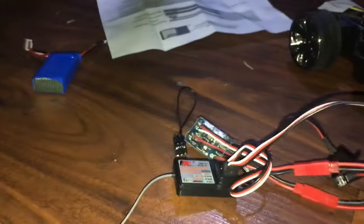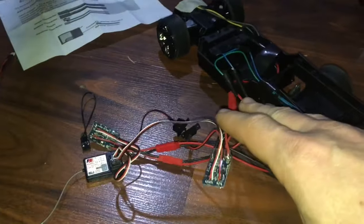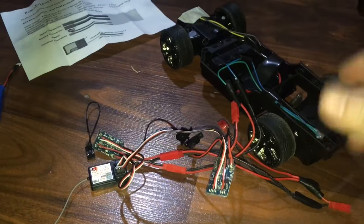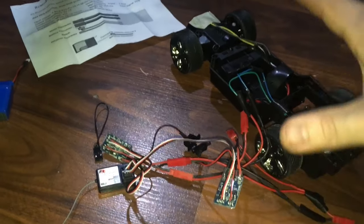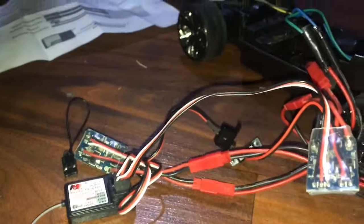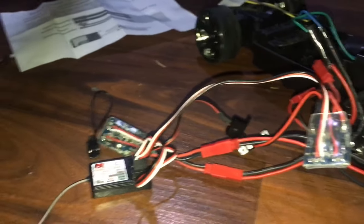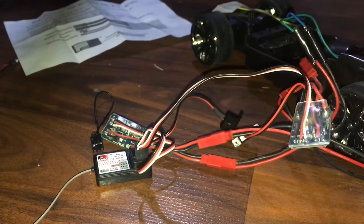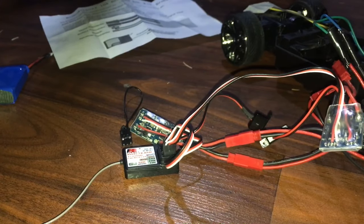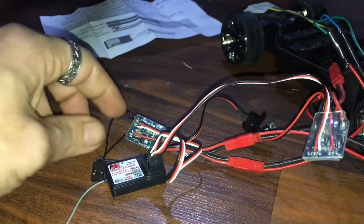This is all wired up — the only thing it needs now is power. I'm making this video for people who said they couldn't do this — it's not above your tech ability, I promise you.